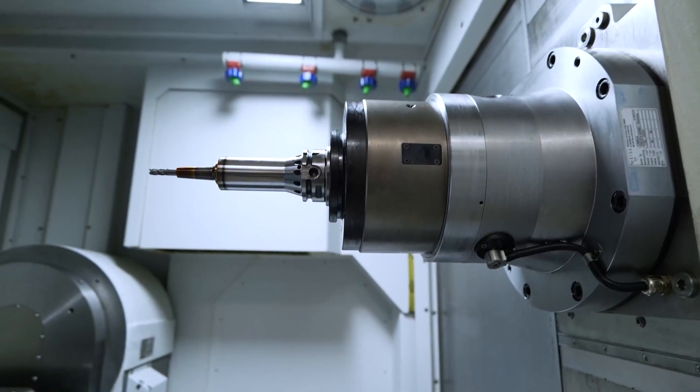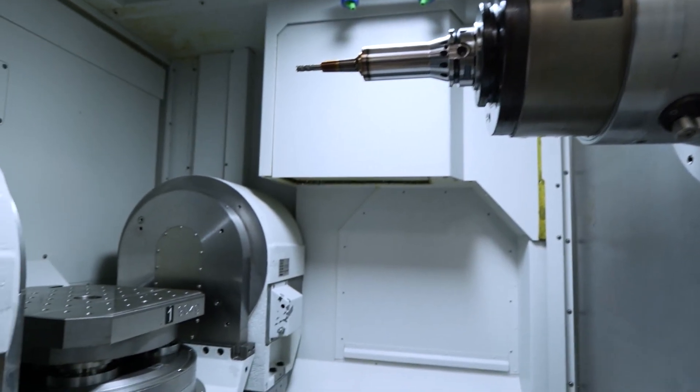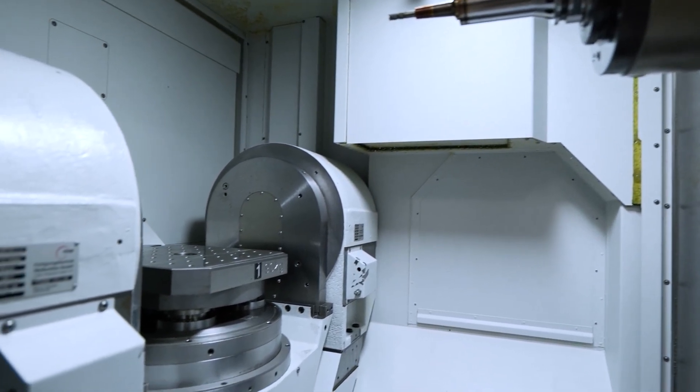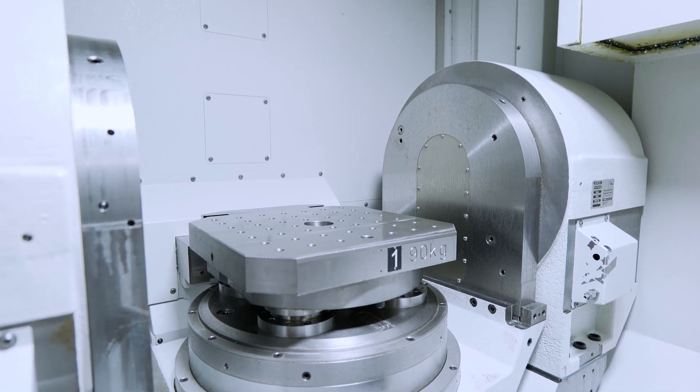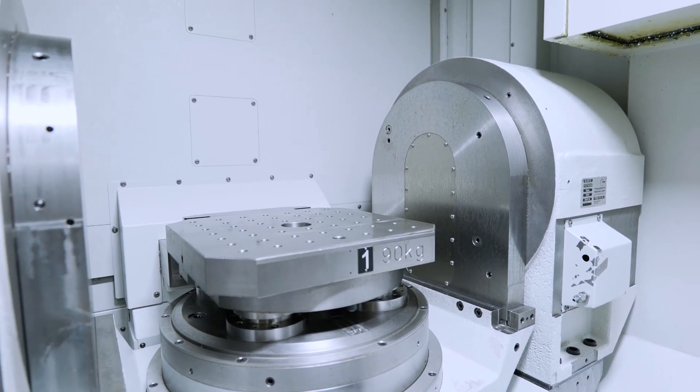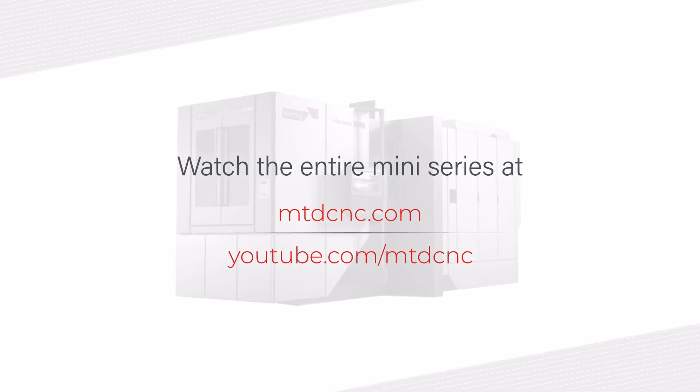We run an energy recovery system on these machines — of course they consume a lot of power, all machines do. We operate a system a bit like a Formula One KERS system, where we create energy as the machine is running. Typically on a machine this size you can save as much as €10,000 per year on operating costs compared to a machine that doesn't have these systems, and there are a lot of systems within the machine that contribute to this.